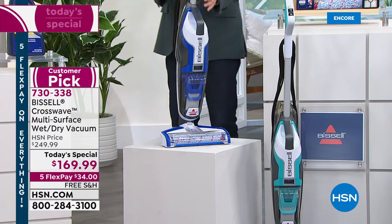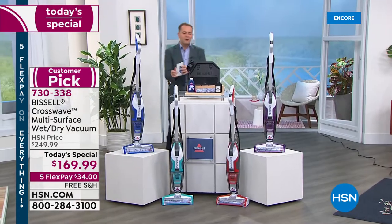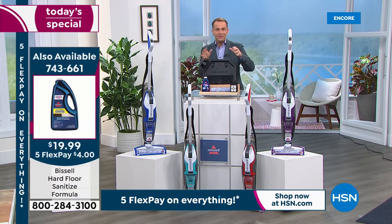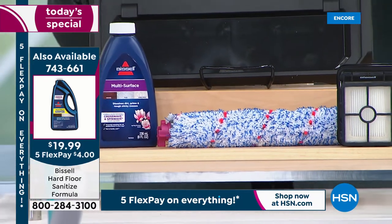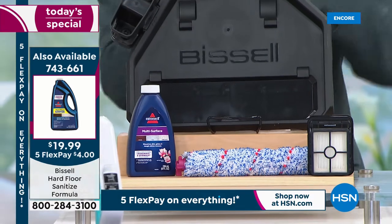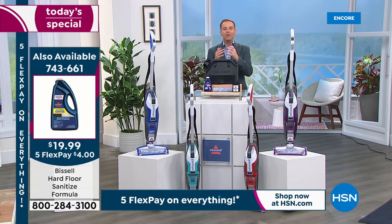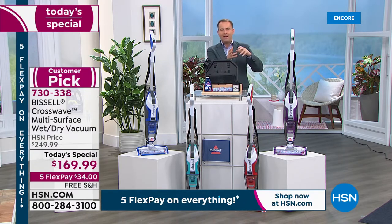The self-clean facility is a joy: place it in the tray, add water, and it cleans itself. The brush roll also has tangle-free technology so it doesn't get messy. Zero cost of ownership: you never replace filters — the extra filter is a spare but you don't need to buy new ones. Wash, clean, and reuse the filters and brush rolls. In any home, big or small, the Crosswave changes how you maintain all your floors, especially with kids or pets.